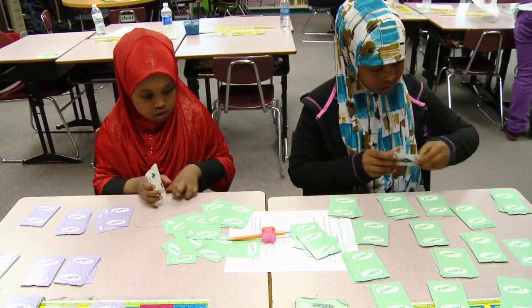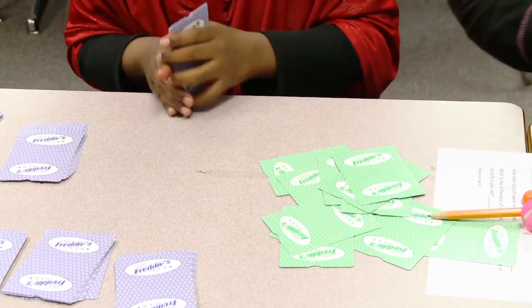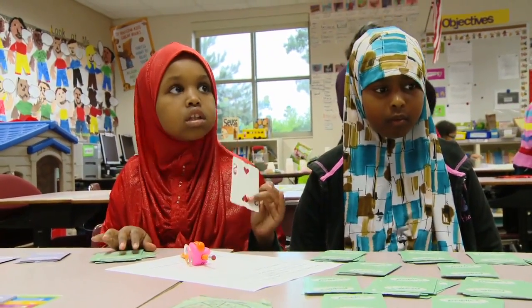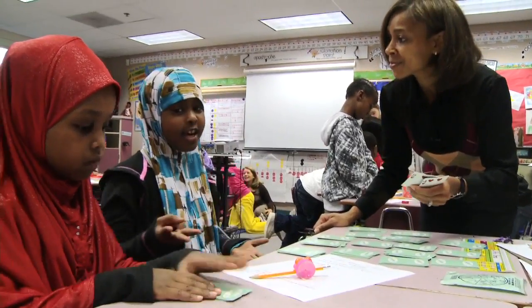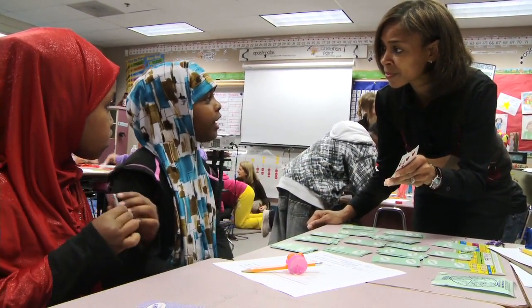I saw two of my girls — they had green cards and they had purple cards, so they shared the responsibility. One girl would count the purple cards and another student would count the green cards. Is that a group of 10? And then what do you have? Two leftovers. So what should we do with these two? She has eight and this is two, so eight plus two is ten.